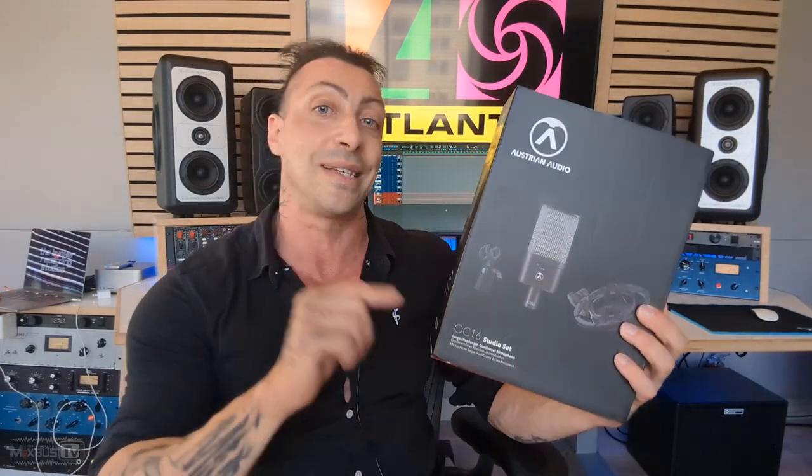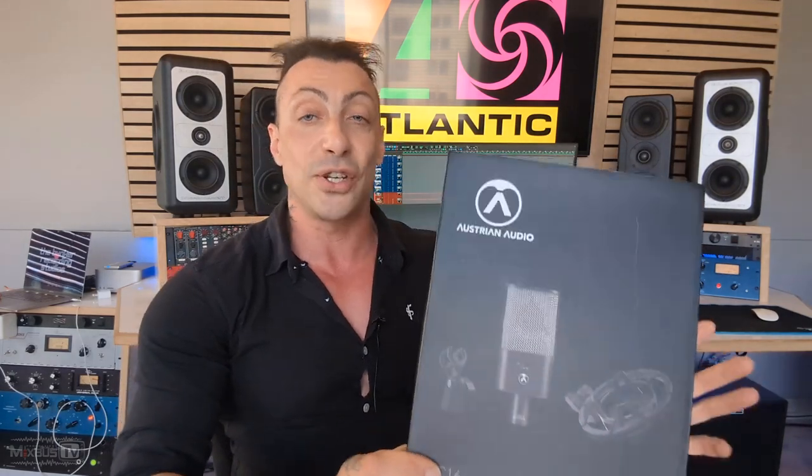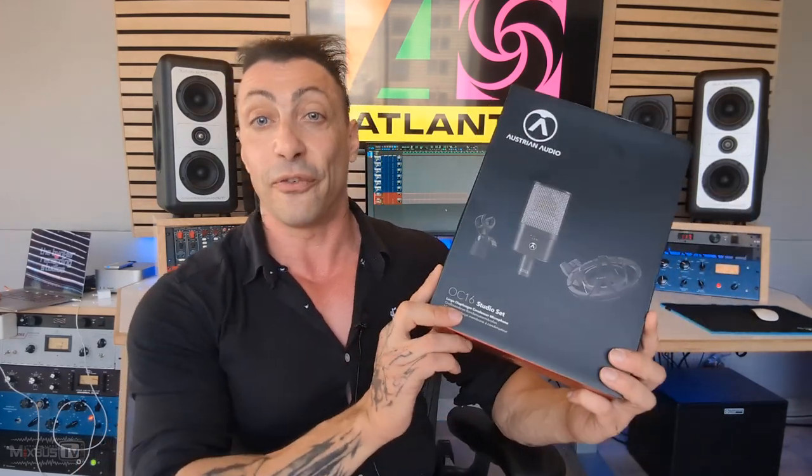Austrian Audio OC16 — this is the budget microphone in the OC line, and you know how much I love the OCA18. It's arguably one of my favorite microphones, the mic I use for Bella. Then there's the OC18 which is the single capsule, and now we have the OC16 with the same CKRC capsule found in the OC18 but with an affordable price — this mic comes in at $399. Large diaphragm condenser, fixed cardioid pattern. This mic is supposed to give you exactly what you hear in the room: pristine, natural, neutral.